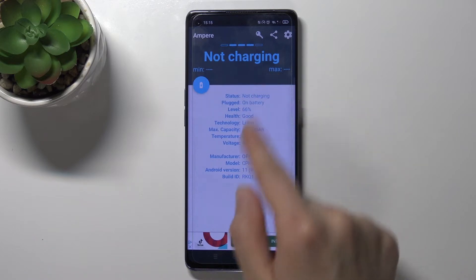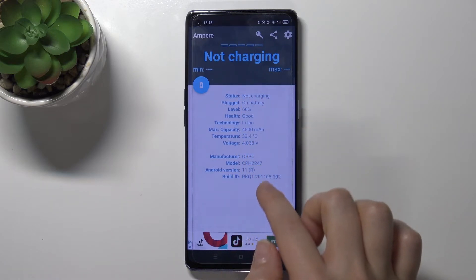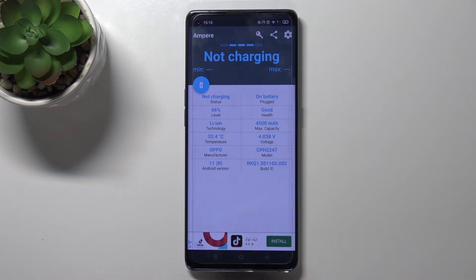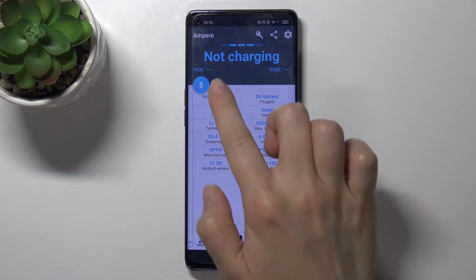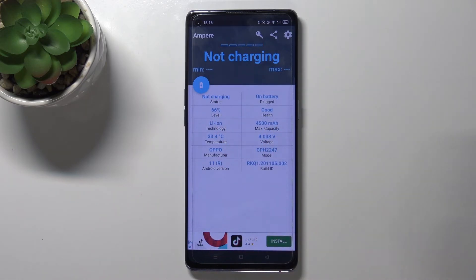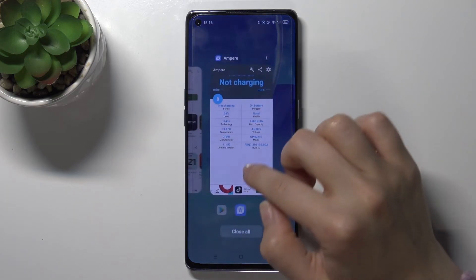Now we have the battery health information. For example, we got a 'Good' health status on our phone. We can also see other information like temperature, model, Android version, and more.